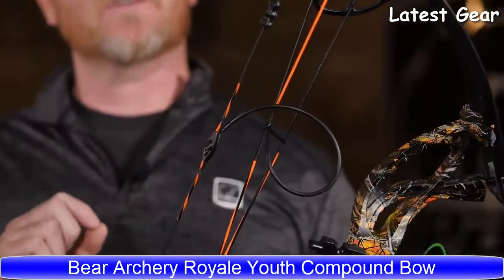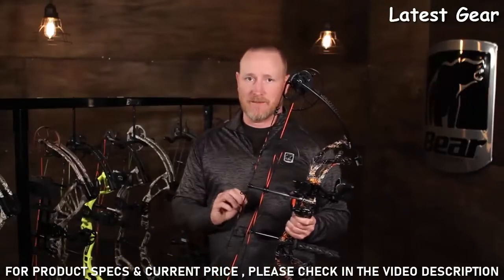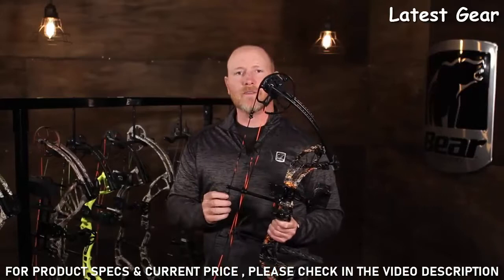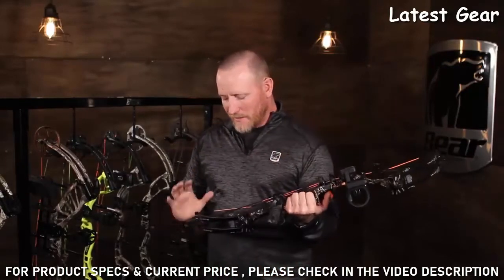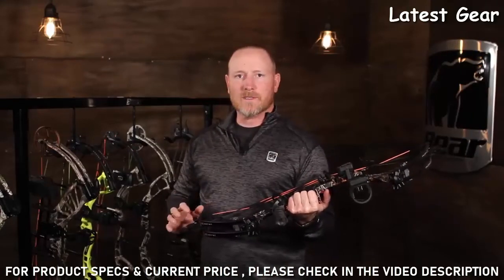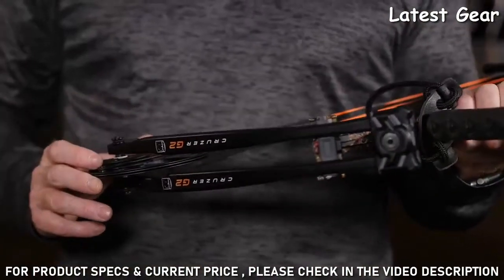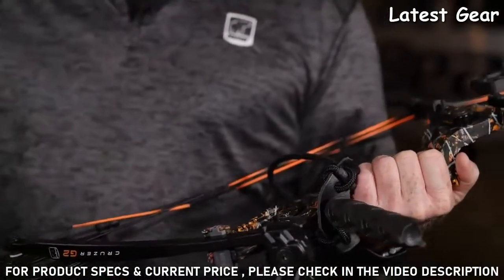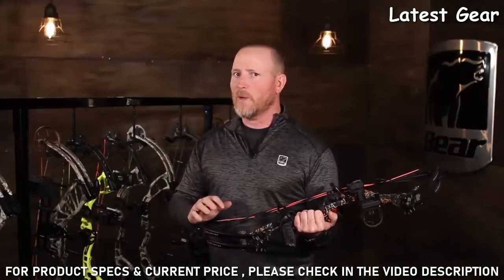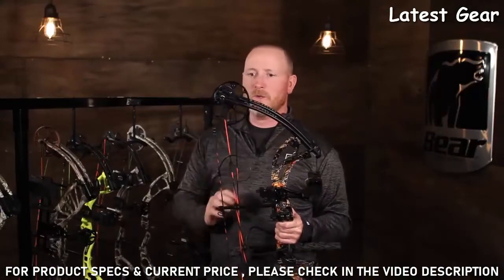This bow here goes up to 70 pounds and from 12 to 30 inches in draw length. It has a two-cam system and you do not need a bow press to change the draw length. That's what makes it really nice — while a kid is growing, or if you want to go from a child to an adult draw, you can change it without a bow press, going from 12 inches to 30 inches in a matter of minutes.